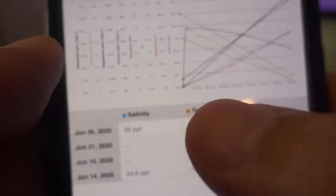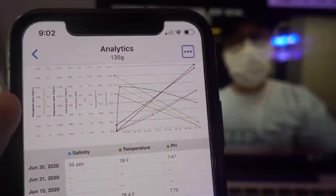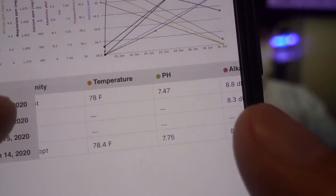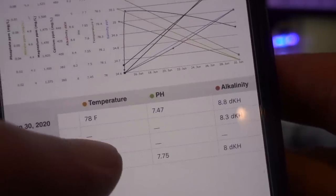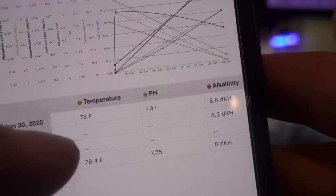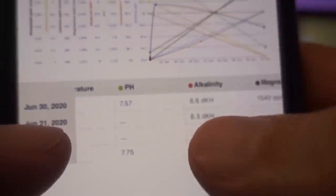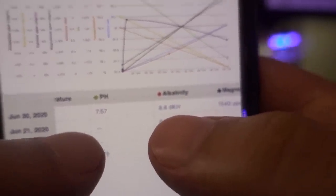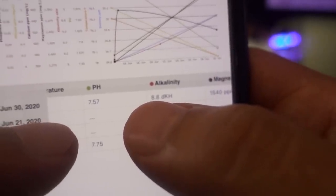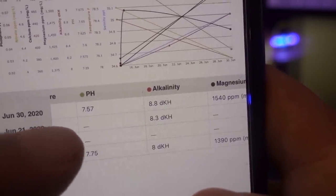I try to keep salinity as close to 35 ppt as possible. To verify this, I use the HANA handheld salinity tester as well as the VG refractometer, and I love both of those tools. Temperature is pretty straightforward — I keep my tank at 78°F and it's been pretty consistent for the last two weeks. This value has been verified by the GHL Mini's temperature probe as well as the HANA pH handheld meter. pH actually struggled a little bit because different sensors are giving me different values.